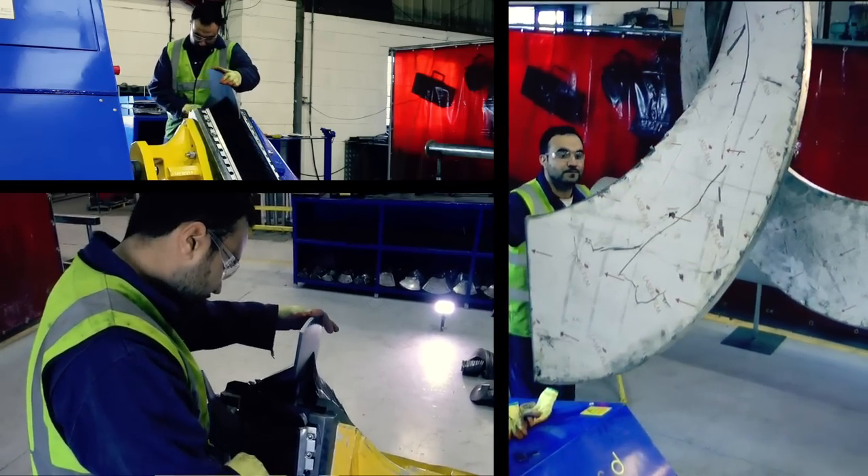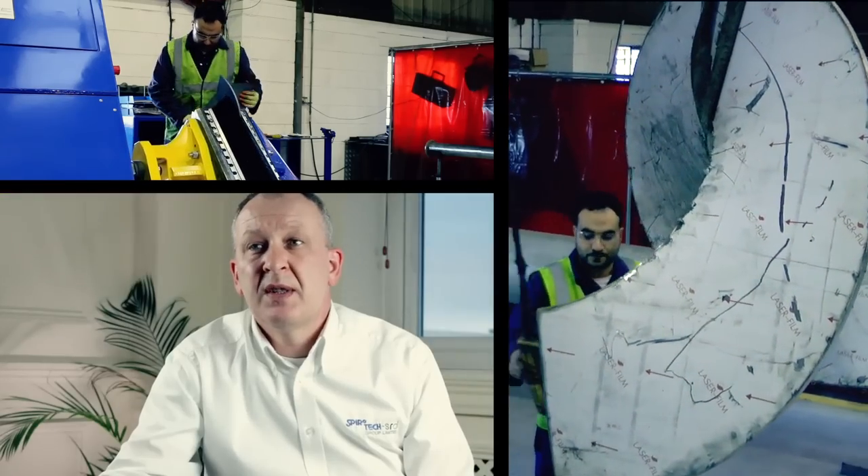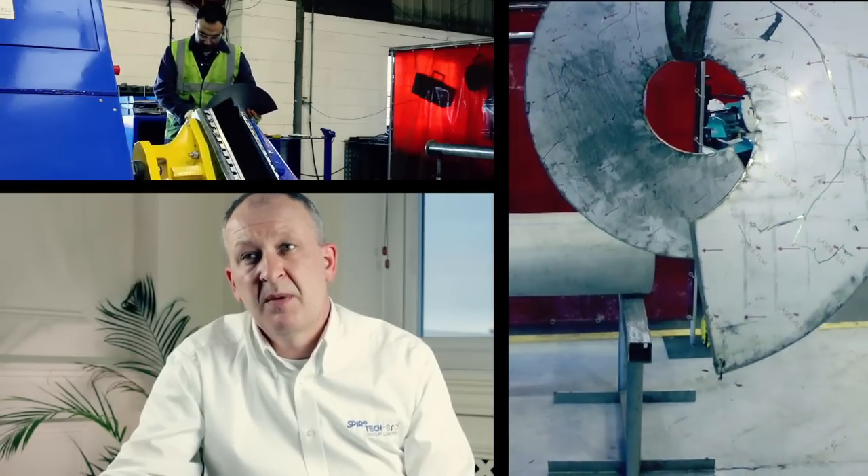This piece of machinery allows us to produce flights quicker with a lot more accuracy than previously. We can also press flights in a single piece to a much larger diameter and in much thicker material.